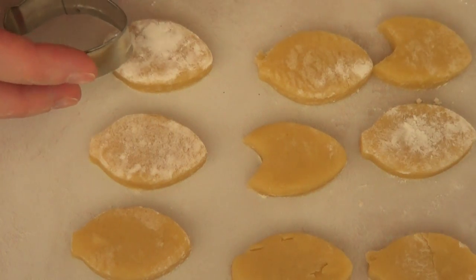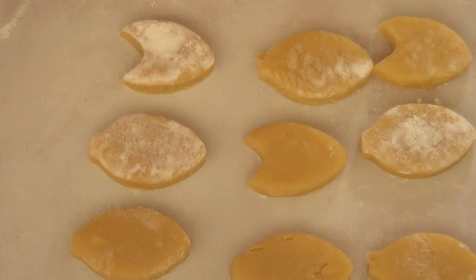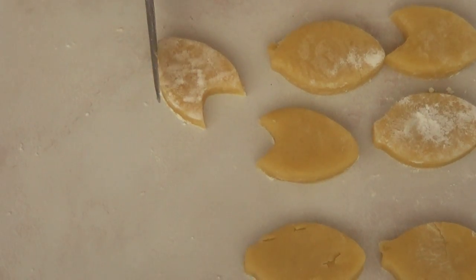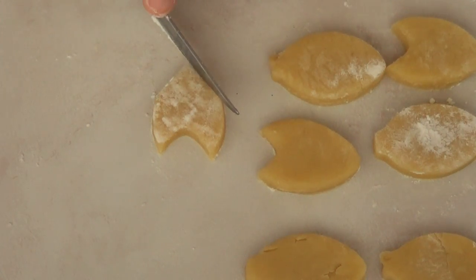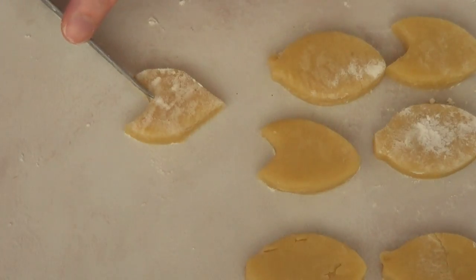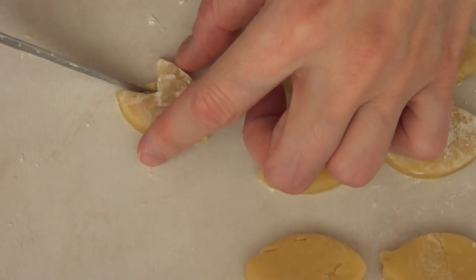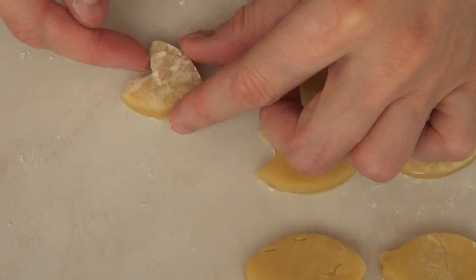Once I have all my cookies cut, I'm going to use the back of the bottom part of my cookie cutter to press on the top of my cookies. Then I'm going to go with a knife and cut the bottom part to make it more like a V — hearts are more pointy towards the bottom. Then I'm going to do the same on the top part and cut the top parts of my cookies using my knife.